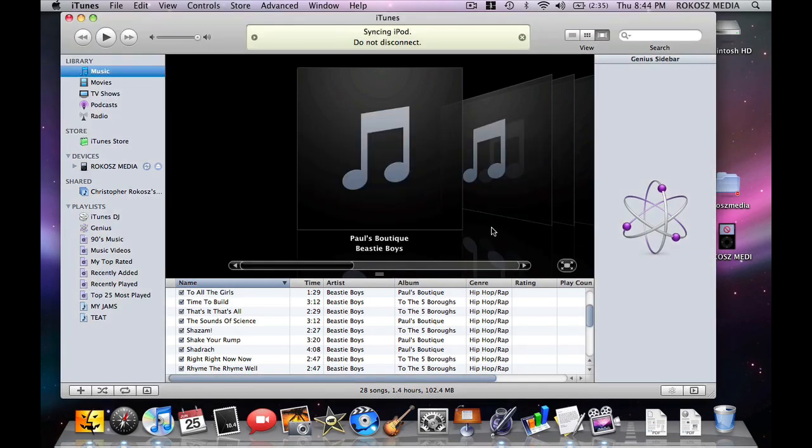And now the syncing process is beginning. What's going to happen now is that all the information on the iPod is going to be completely erased, and your iTunes library is going to be freshly synced onto your new iPod, so it can be yours. And what more can you ask for?